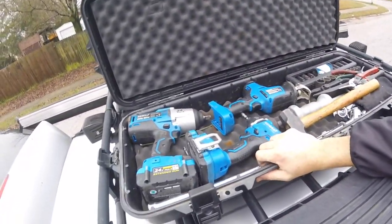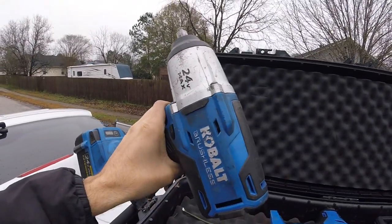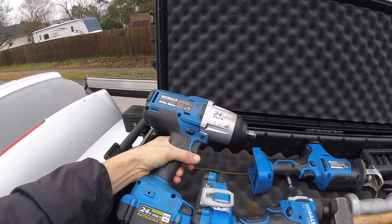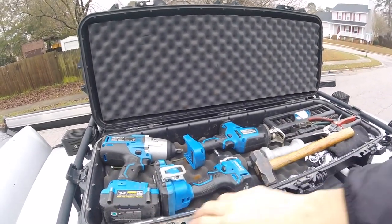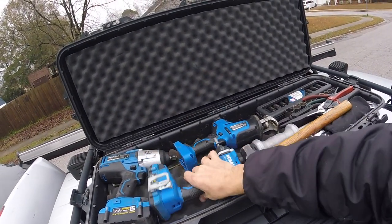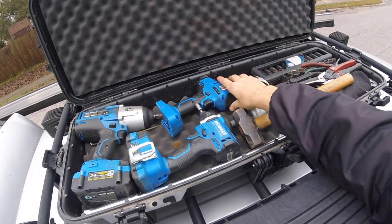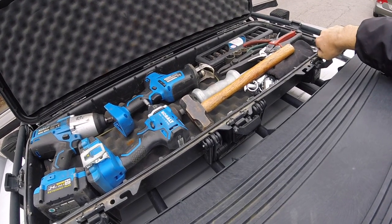I've got my 24-volt Cobalt electric impact gun — this thing's been a beast. It completely changed how I do my car repairs. I used to have an air gun, but not having to whip out the hose and pump is really awesome. I also carry a smaller impact gun for getting smaller bolts. And I've got a sawzall — you'd be surprised how often that comes in handy. When you're camping you can use it to cut through trees and different stuff like that.